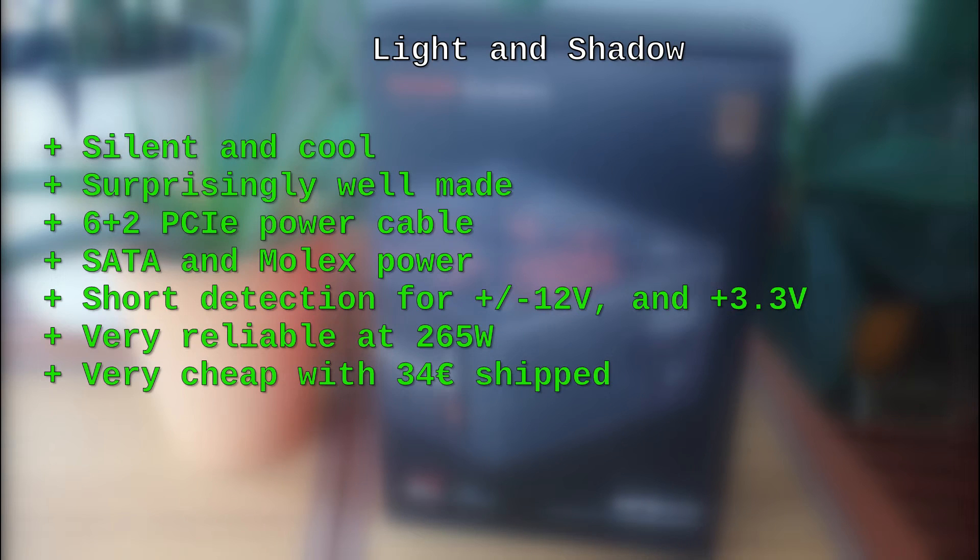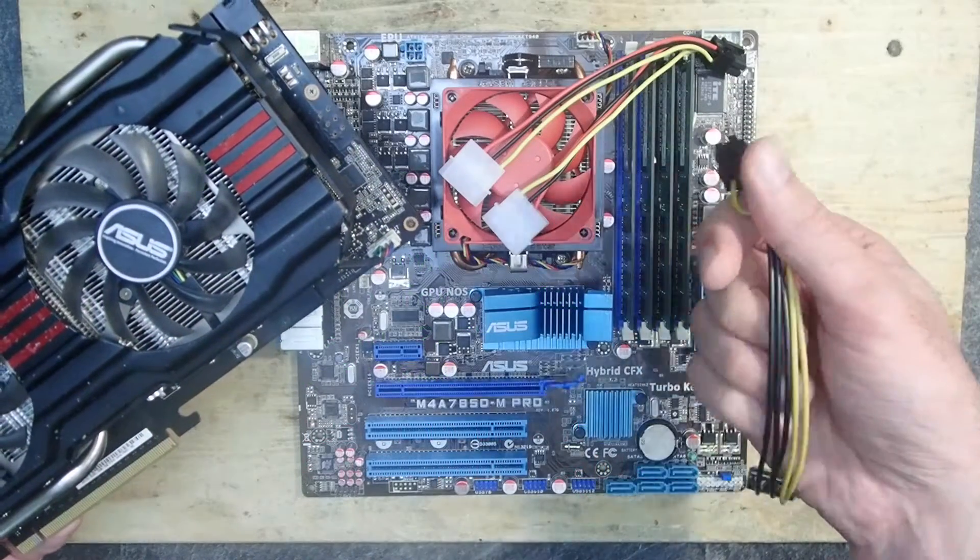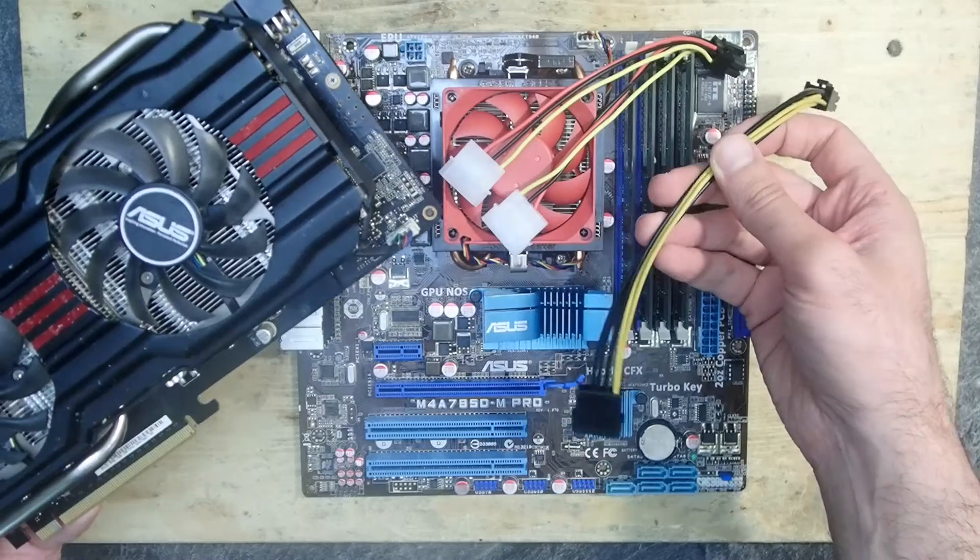So what can I say about this power supply? On the good side: it is very silent and cool, it is surprisingly well made, it provides a PCIe 6+2 power connector for the GPU, it has SATA and Molex connectors, and it has short circuit detection on the 12V rail. At 50% load it was absolutely reliable, and at only 34 euros shipped it is extremely cheap. On the bad side: there is no short circuit detection on the 5V rail, which is dangerous, and it has only one PCIe 6+2 power connector.